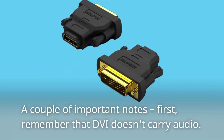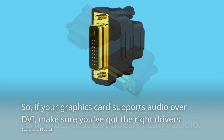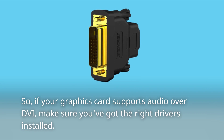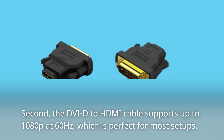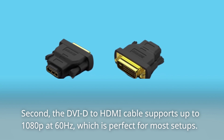A couple of important notes. First, remember that DVI doesn't carry audio. So if your graphics card supports audio over DVI, make sure you've got the right drivers installed. Second, the DVI-D to HDMI cable supports up to 1080p at 60Hz, which is perfect for most setups.